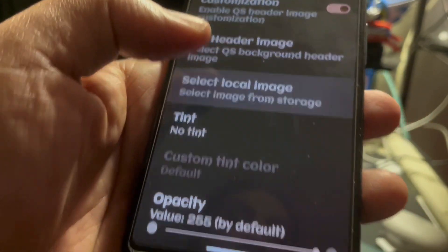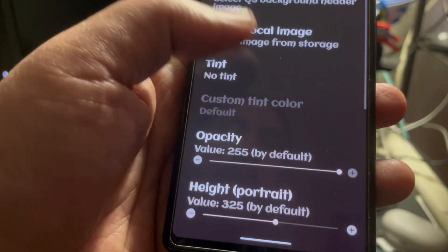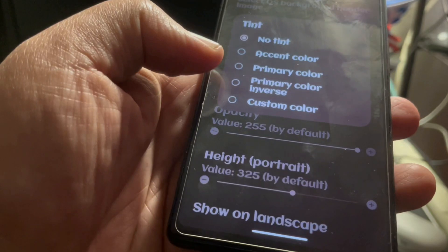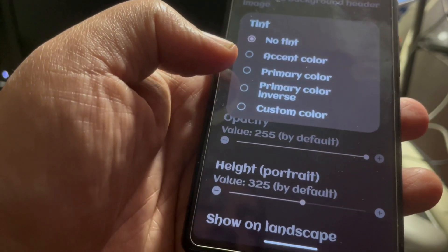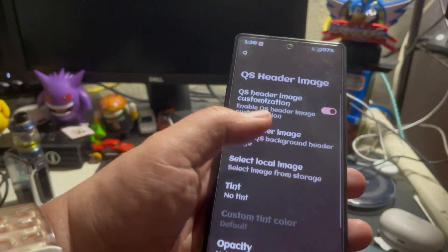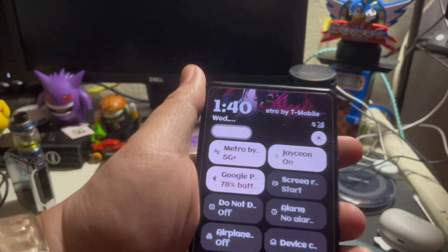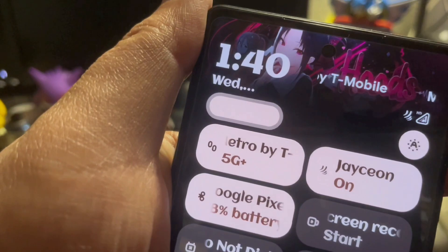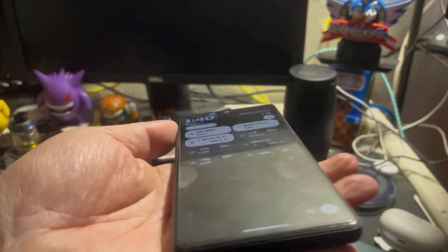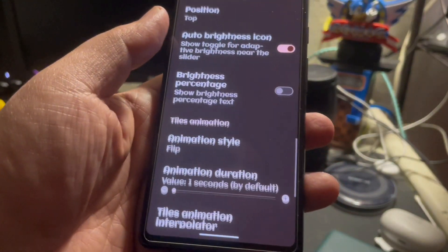You can select a local image, so go through your photos. You can have no tint, you can add an accent tint, primary color, inverse, custom color — you can do whatever you want up there. That's actually pretty nice. It just kind of makes your phone really stand out. Instead of just seeing it all black up there, you've got a nice little image to go with it. Customization is one of the things that this ROM focused on.